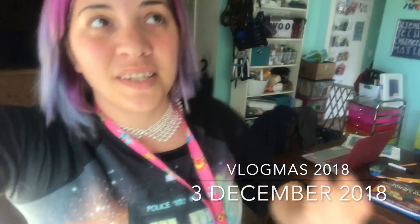Hey everyone, welcome to Vlogmas day 2, 3 — I don't know which day this is. I mean it's December 3rd so technically it's the third day of Vlogmas, but it's our second day of filming, so yeah, we'll see. Anyway,